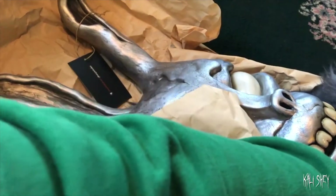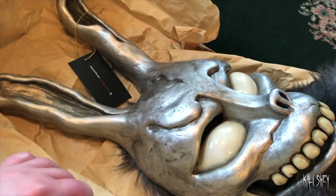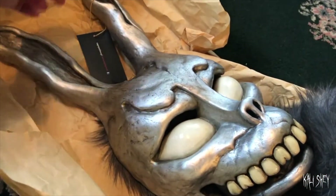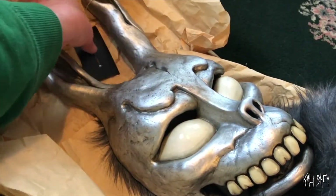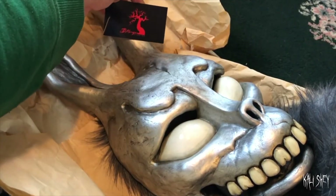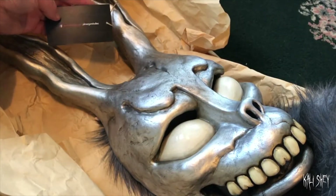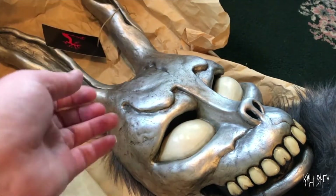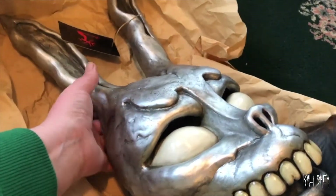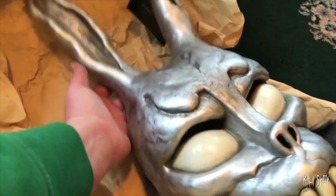So this is a Frank mask. This was made by a private artist that I contacted on Instagram, and I will most definitely put his information in the description box. This is his tag: JD Morgan Studios. He is incredibly talented — he's also on Facebook, so I'll put that on there as well. He makes other horror masks, but oh my god.